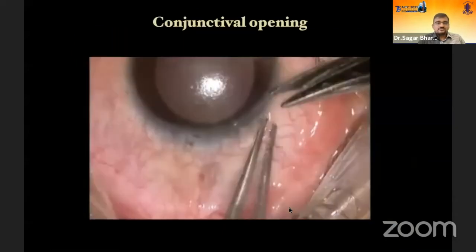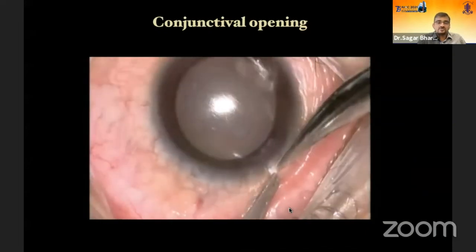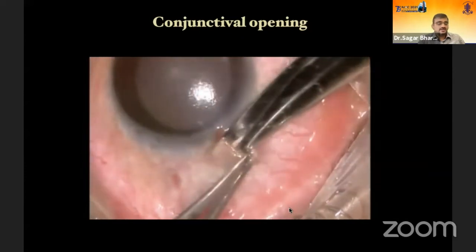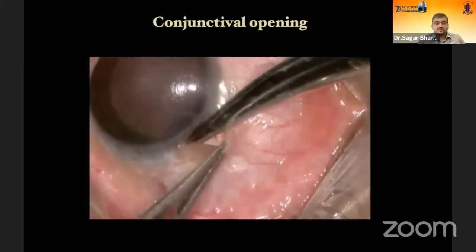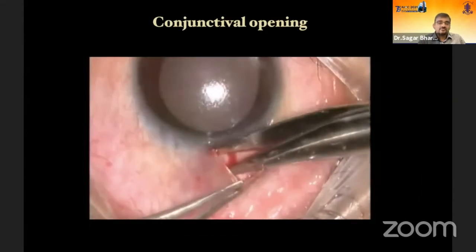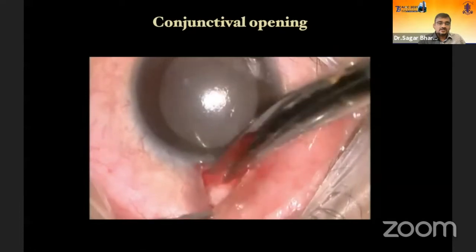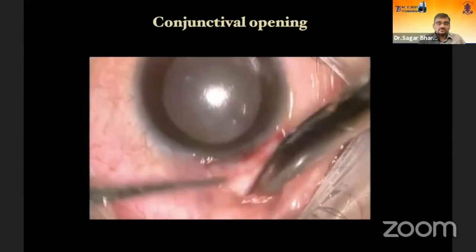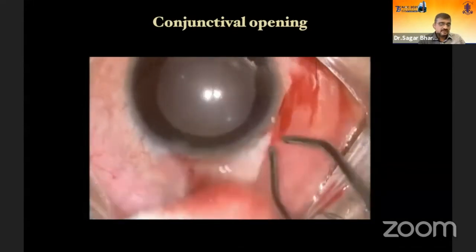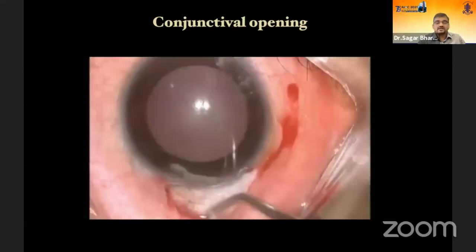For the conjunctival opening, decide which area — superior nasal or superior temporal quadrant — and keep adequate space for future surgical needs. We make the conjunctival opening with scissors, dissecting posteriorly to create a good pocket so that if you are using mitomycin sponges, you can easily accommodate them. The cautery must be gentle because excessive cautery will lead to scleral fiber contraction and subsequent difficulty in closure of the wound.